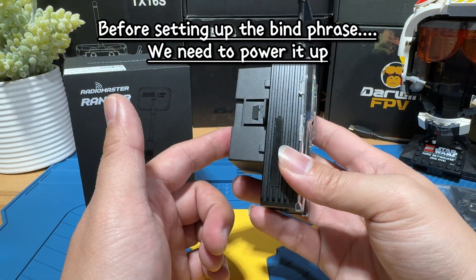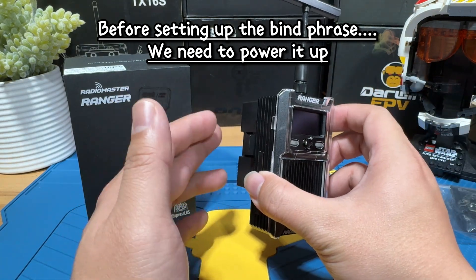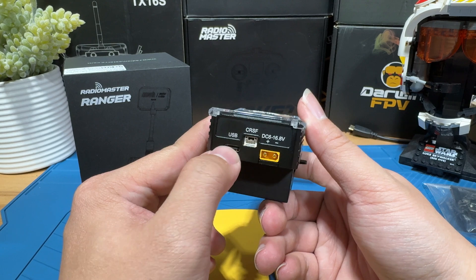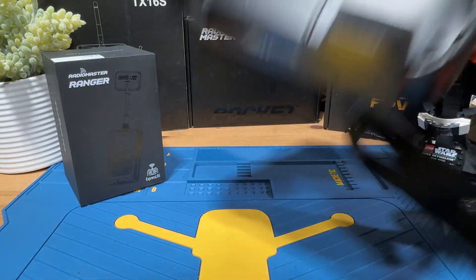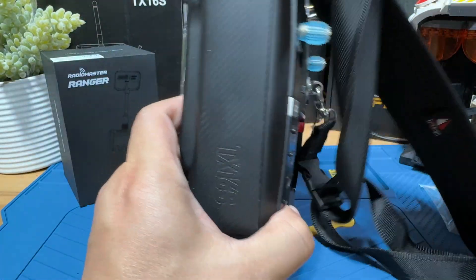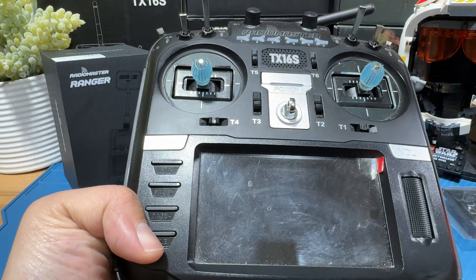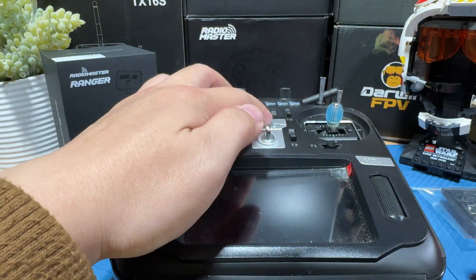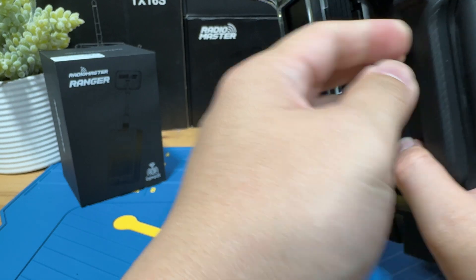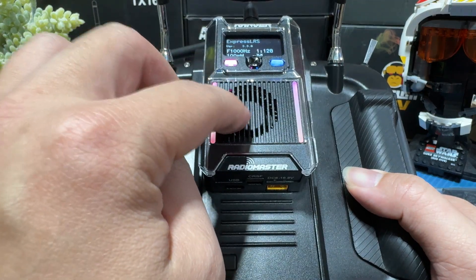Next, we're going to talk about how to power this thing on. There are three ways: you can plug it into your radio and it will power on automatically, or you can use a USB-C cable plugged in right here, or XD30. For easy demonstration I'm going to plug it into my RadioMaster TX16 for a universal view. Most modules are going to be the same, so we're going to power it on. If you have your external module turned on in your RadioMaster, this thing will automatically power on.